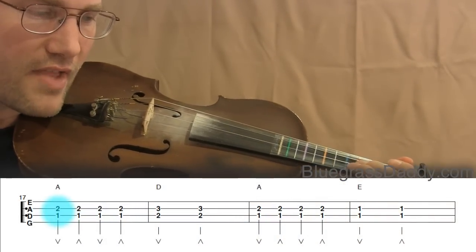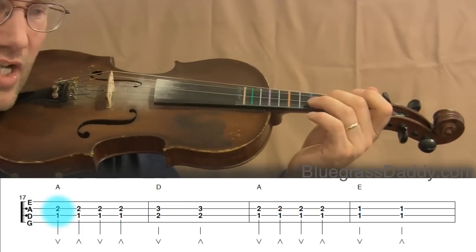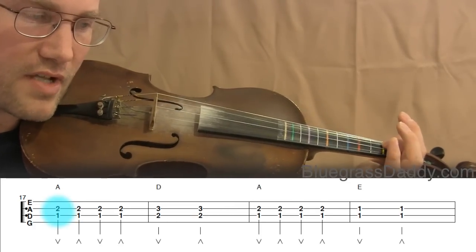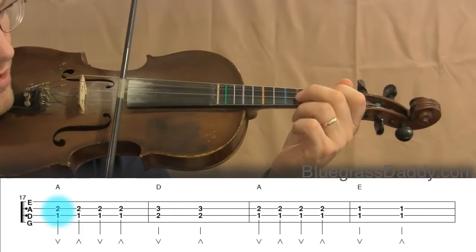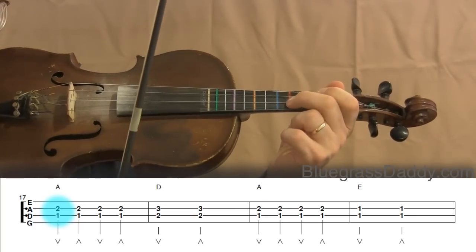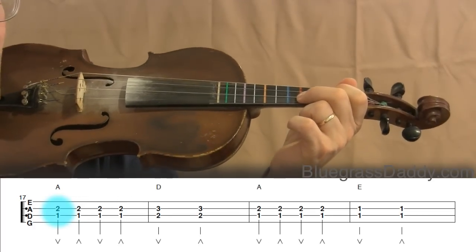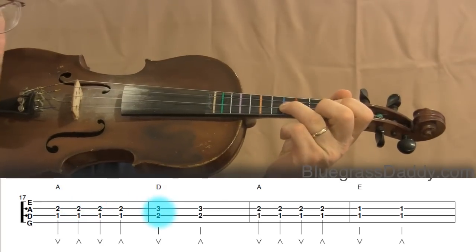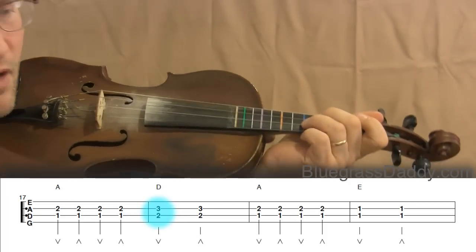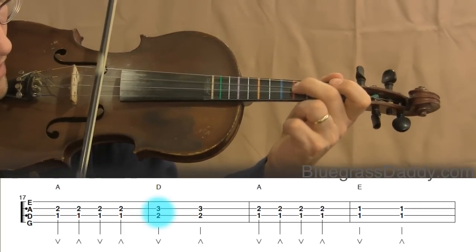Now let's move on to measure seventeen. On measure seventeen, the A string plays exactly like it did on measures one through four or nine through twelve — the A string hasn't changed. However, now we have our double stop note on the D string instead of the E string. Beginning at measure seventeen you've got the D string starting on the first finger, so here's A2 and D1. Make sure your second finger A is not touching the D string. In the eighteenth measure you have third finger on the A and second finger on the D — make sure your third finger is not touching the D string.